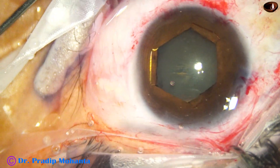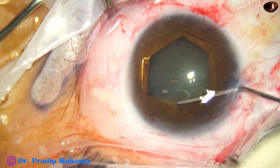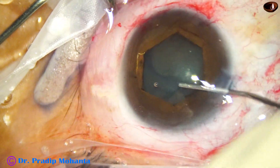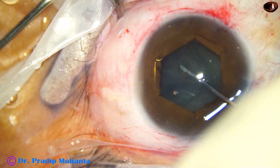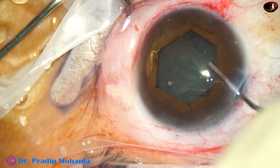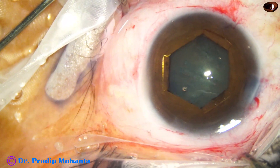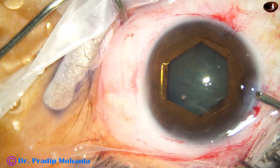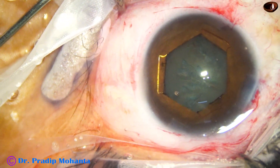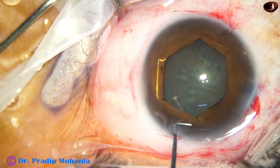Now the cataract is NS grade 1. The patient was not able to see because of the opaque pupillary membrane. We cannot just remove the membrane, as there is a chance of lens injury when we remove the membrane. So the plan is to remove the lens and place an intraocular lens.